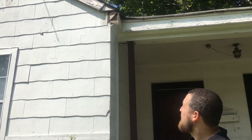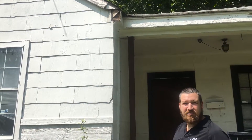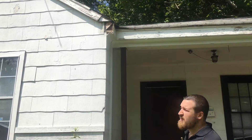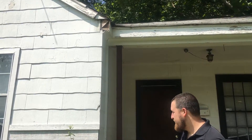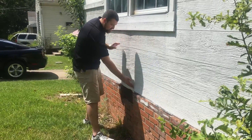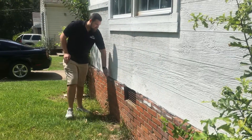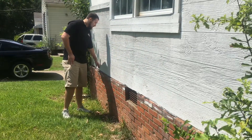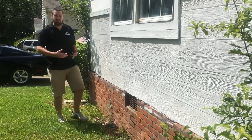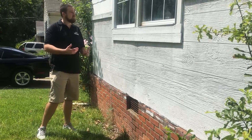One of the things we're going to have to do is a lot of siding repair, a lot of fascia repairs. You can see there's some missing fascia up there. If you look over here, you can notice that the siding kind of sticks out over certain portions of this wall. The reason for that is the house has probably had some foundation work done on it.